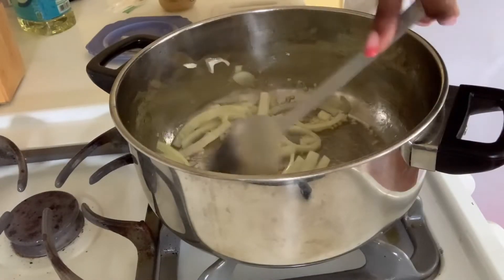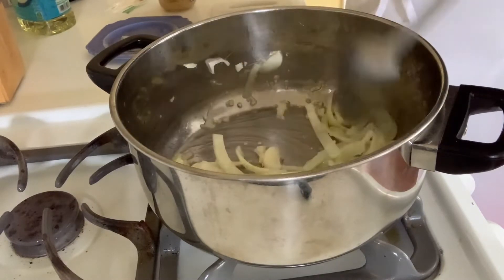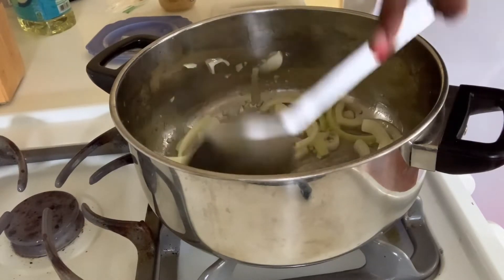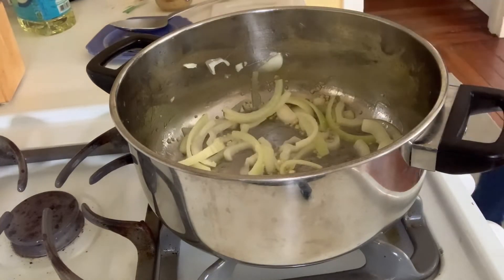Now you can see I added some garlic to the mix and I just ended up stirring it — it just magically appeared, the garlic. So just mix that all together and allow that to sauté together.